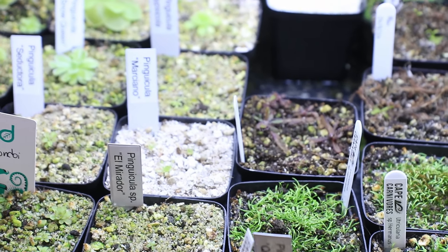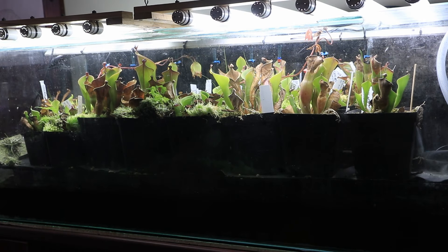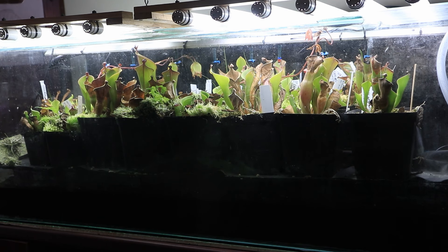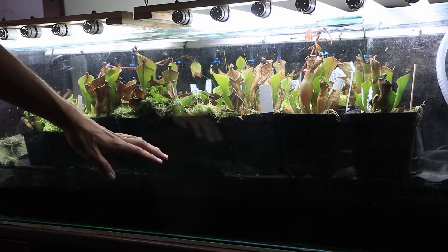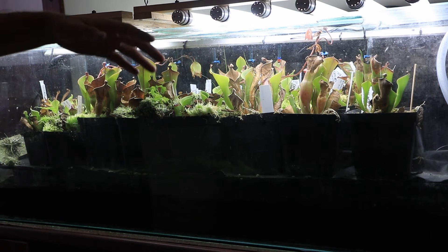I'll move over now to the Heliamphora tank. Here we have what I would consider my tropical tank — it's mainly for my Heliamphora and Nepenthes. It's a 75-gallon or 250-liter aquarium I've converted for this purpose. On top I have my two older racks of T8 LED lights. Inside, to keep it humid and create a water reservoir for irrigation, I've stacked some egg crates on top of some pipes, giving a nice flat surface for the plants to sit on with water underneath. I also run an irrigation system to top-water the Heliamphora because they like to get water into their pitchers.